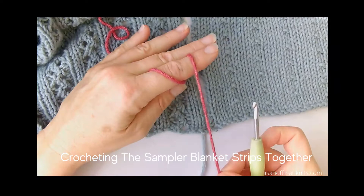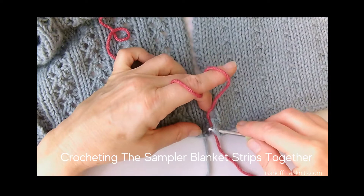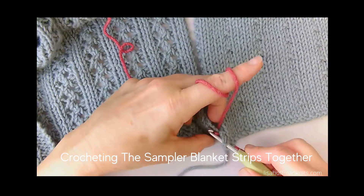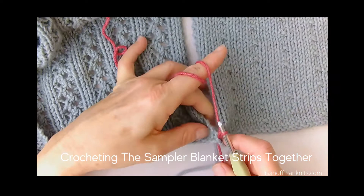Crocheting the blanket strips together. I'm going to use a new strand of yarn, not the existing tail. First I'm going to join at the corners — the bottom corners of the two pieces — by going into the space at the bottom corner on each piece from the front to the back. Grab a loop of yarn and pull it through each piece, then grab a loop and pull through to make a slip stitch.